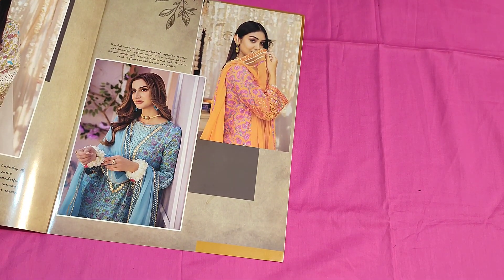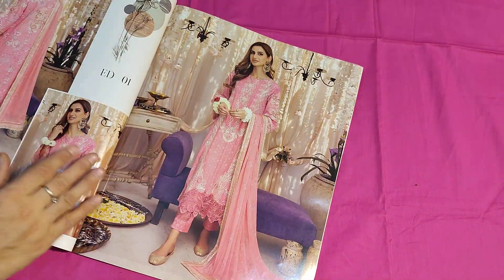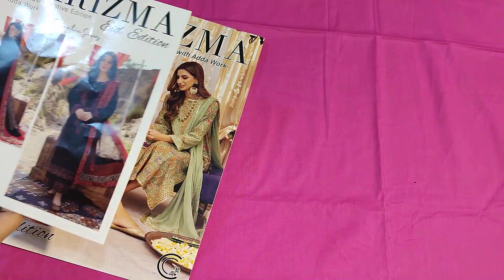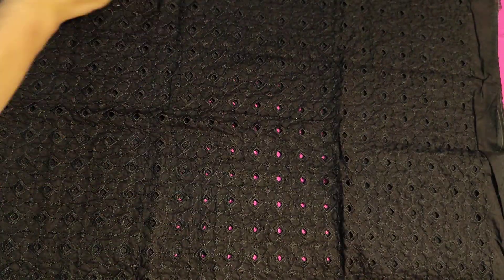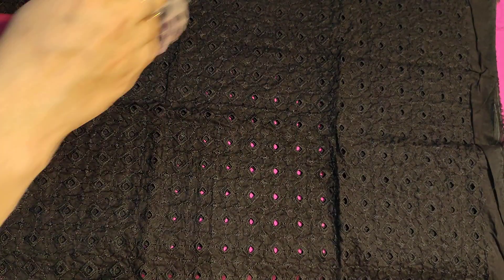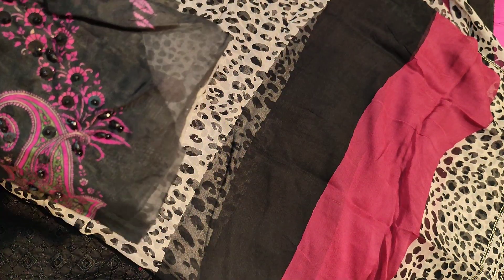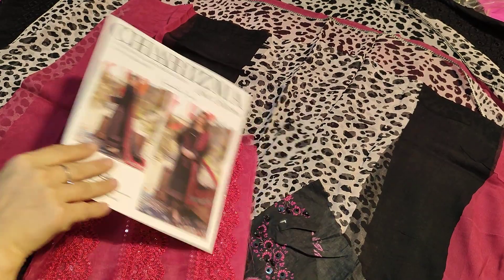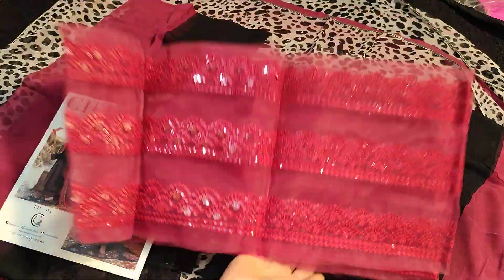Beautiful, very beautiful small floral print — very beautiful. I will start by showing you the black color first. This is the most demanding, topmost coat. This is the full shifli front and back, embroidered. The black color — this is the shifli, this is the chiffon printed, very beautiful with other motifs. These are the patches and this is the sequence work.